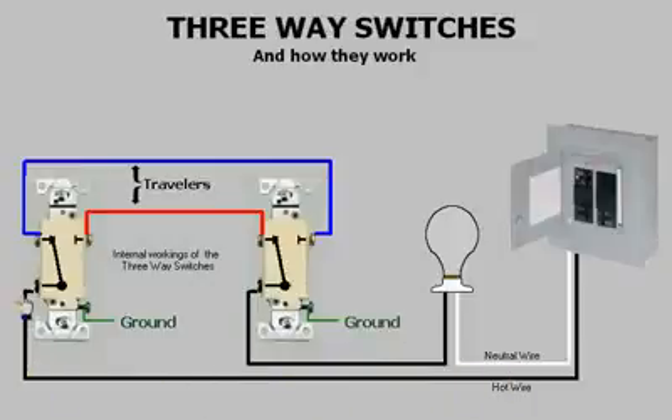Power is fed through this three-way across one of the two conductors that connects the two switches. These two conductors are known as travelers. If the switch is in the correct position, then power feeding through this conductor will feed through the second three-way and energize the light.